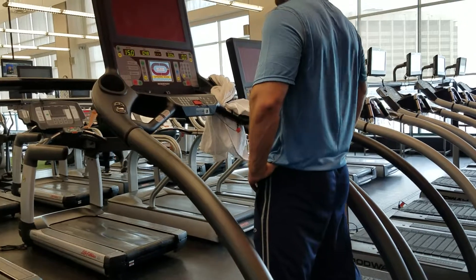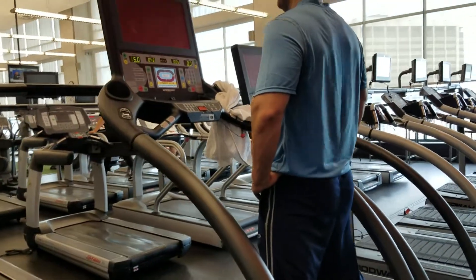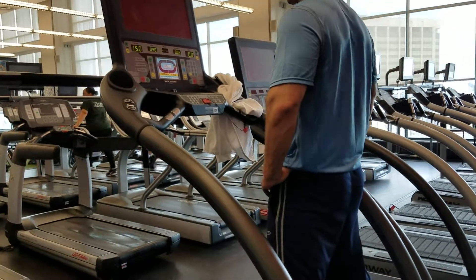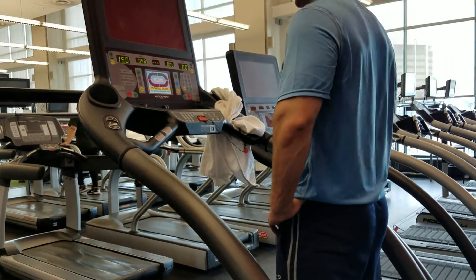This is extremely demanding, so I would consider this an intermediate to advanced drill. If you're new to fitness or if you have heart issues, definitely do not try this — that's a fair warning. We have him at a 15 degree incline, doing four little accelerations per cycle.